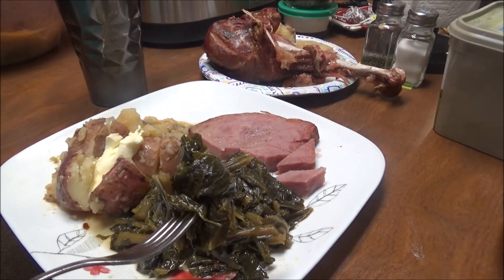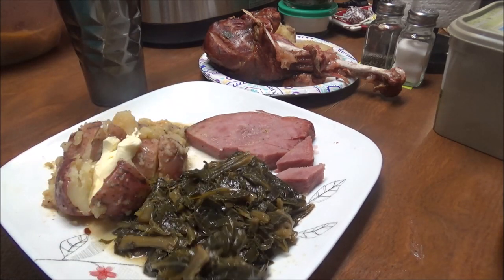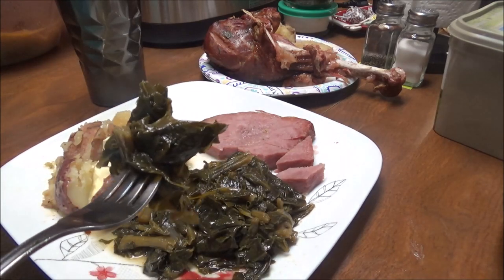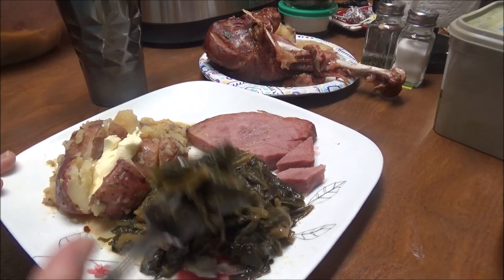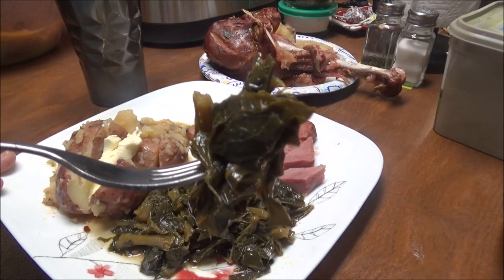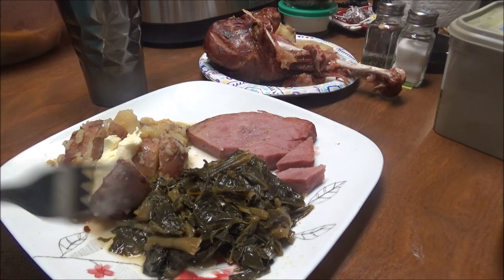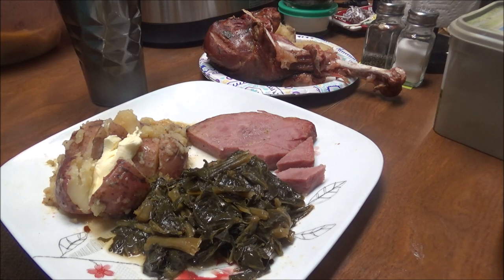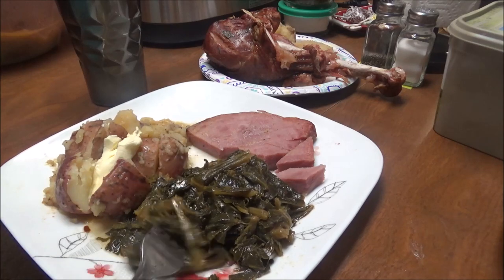Sometimes collard greens are bitter, but these are not bitter at all. They are a little spicy — gosh, I didn't put that much red pepper flakes in it, but look at that, it is so good. With that turkey leg and all those spices, it has the best flavor. I do believe these are the best that I have made yet.